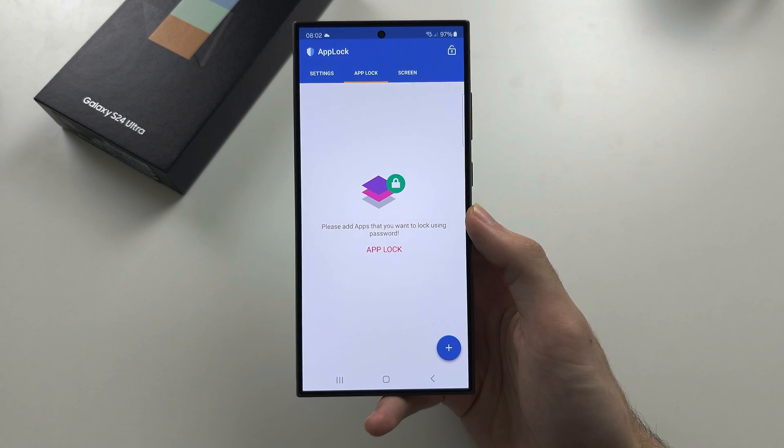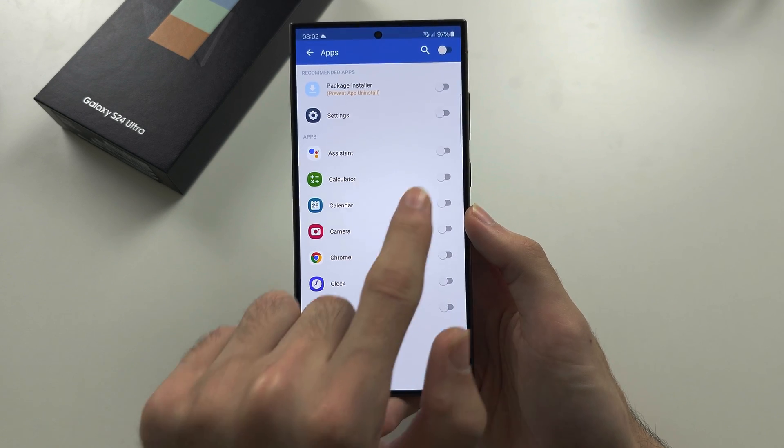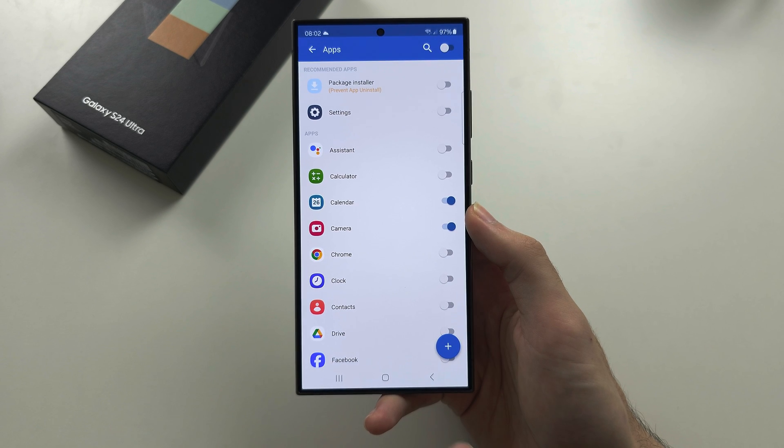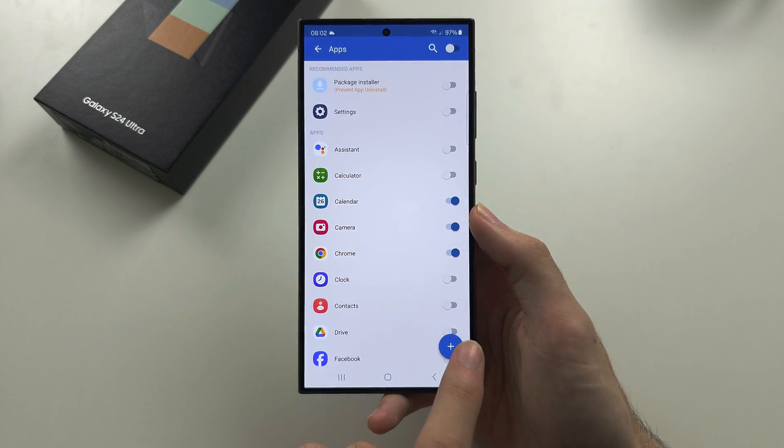Now we're going to tap on the plus button. We'll tap the toggle to turn on the app lock for the applications we want, and to confirm the changes, we'll tap the plus button again.